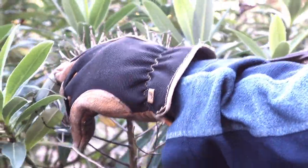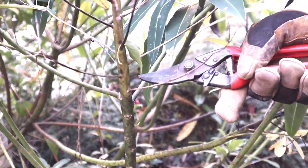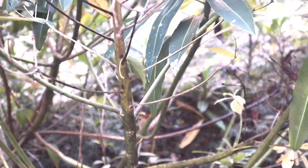You can see this is one which has flowered, and if you look down here below, the new buds are coming. So if we take that dead flower head out, that would encourage those new shoots to come out in the spring.